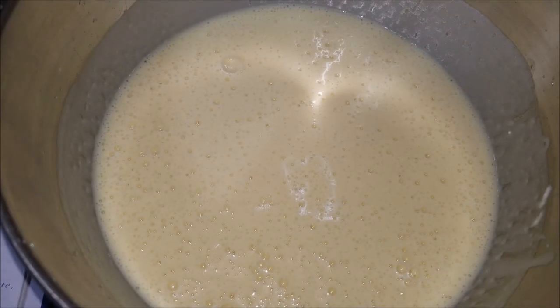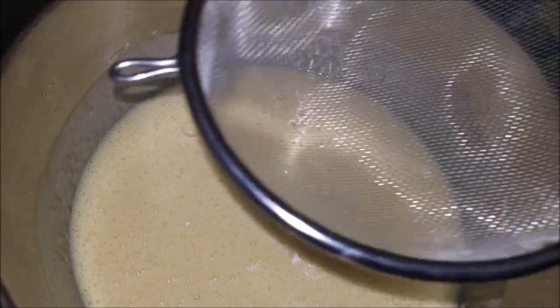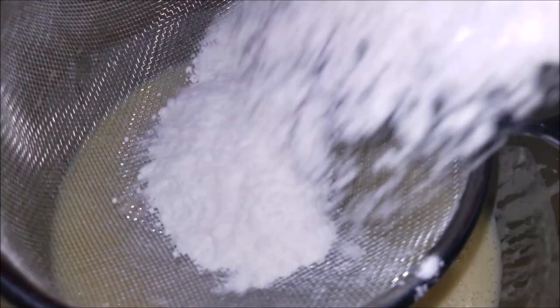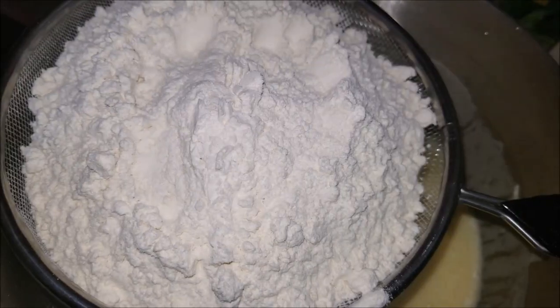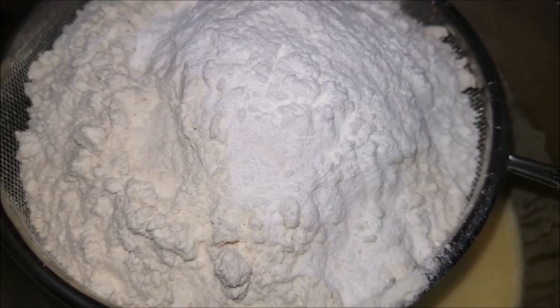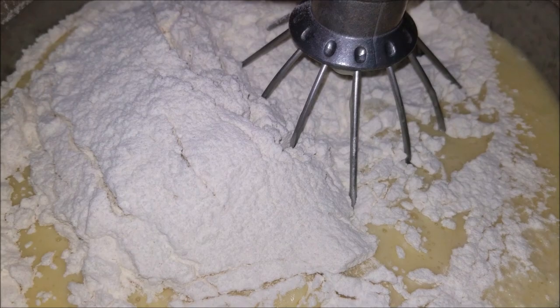As you can see everything has been whisked very well. Now take a sifter, add in the all-purpose flour and baking powder, and sift them into the batter. Now mix everything well until combined for nearly a minute.